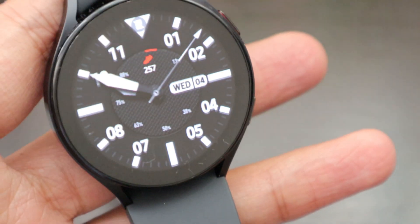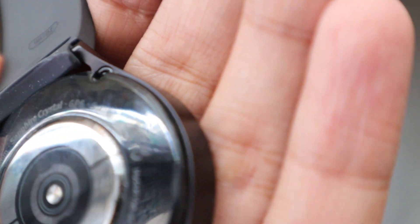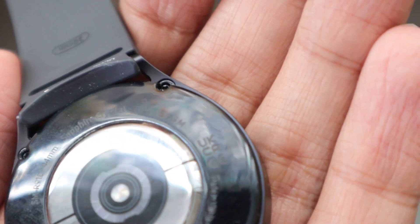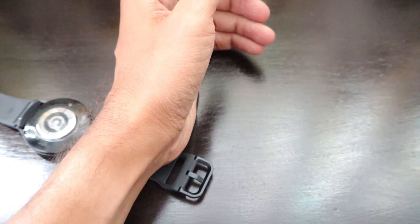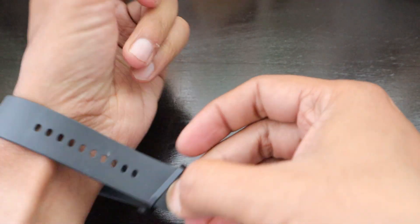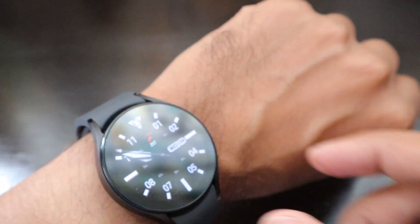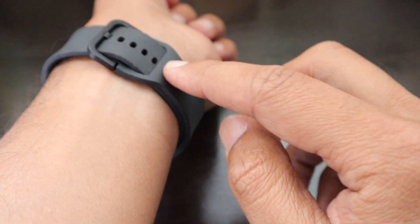The watch looks really premium with two buttons on the right side and nothing on the left. This one has a sapphire crystal and GPS, and it's the 44mm version. When you wear it, the strap design is a bit different — there's no external loop because loops generally break. Instead there's a loop internally built so the whole strap goes inside, giving a clean look and tightening the grip as the extra loop goes inside the wrist.